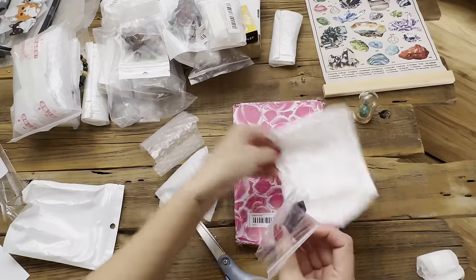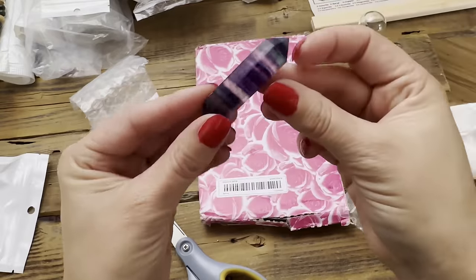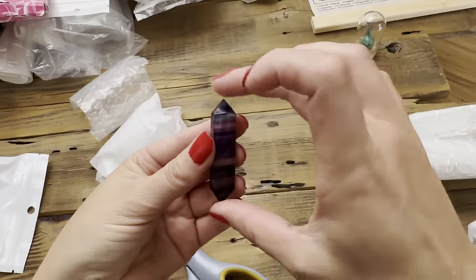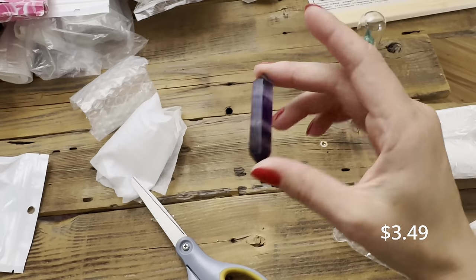Oh, this is a little fluorite guy — it has really nice, real coloration. It's a lot smaller than I thought, but it's pretty. This random piece was $3.49.